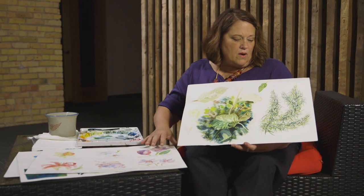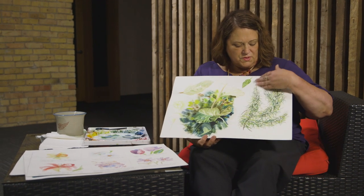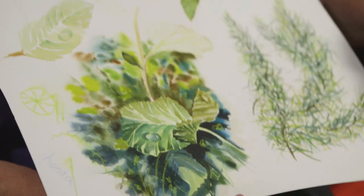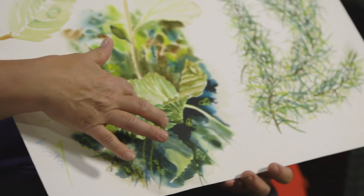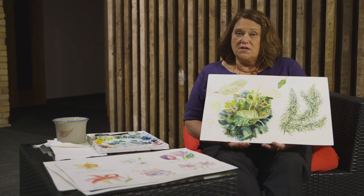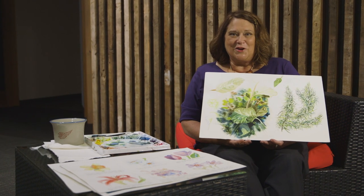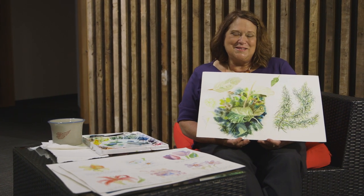This is an example where I was practicing painting rosemary, and this was where I was practicing putting water droplets on leaves. Instead of spending all your time painting, spend some of your time just practicing on some of these exercises that I've shown you here. Thank you very much. I'm Jane M. Mason.